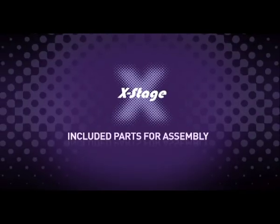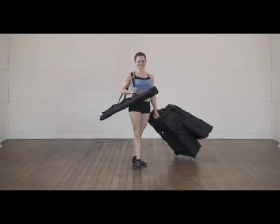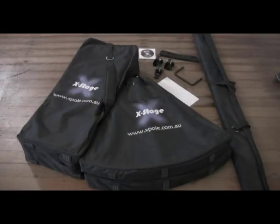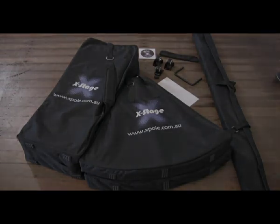Welcome to X-Stage, the world's most portable stage pole. X-Stage ships with all the parts you need to assemble your stage quickly and easily. There is a checklist in the instructions which are in the main case. You should have the following parts.